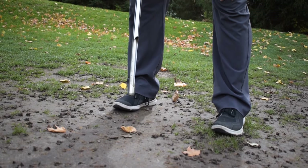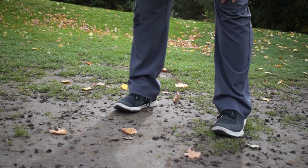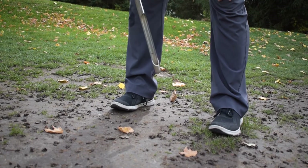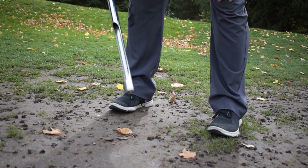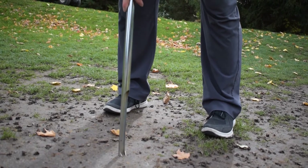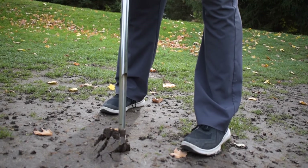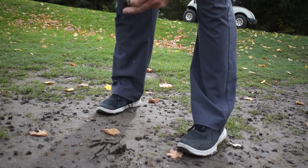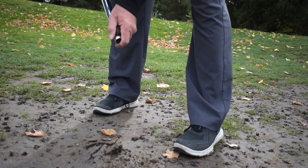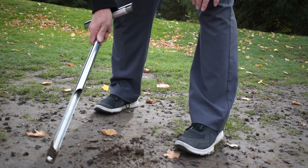This is a really extreme example of compaction. This obviously isn't a golf green — this is an area in the rough — but what's happening here is all the carts run through here all day, every day, and this area is really, really compacted. It's really hard to even get this probe in even though it's been raining and it's fairly moist. Look how it's all compacted — it holds together. This is rock hard. The golf green underneath the surface can get every bit as hard and compacted as this.